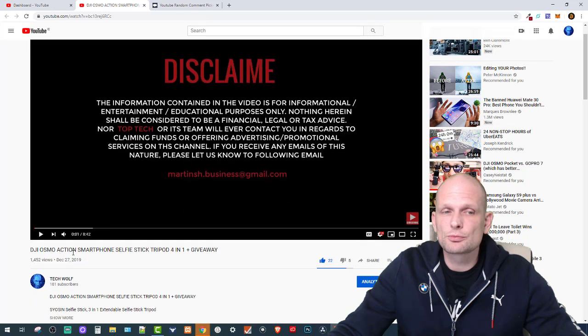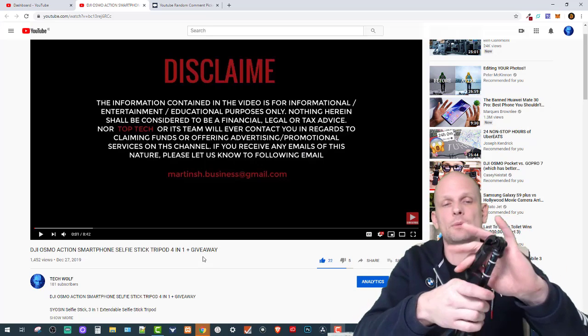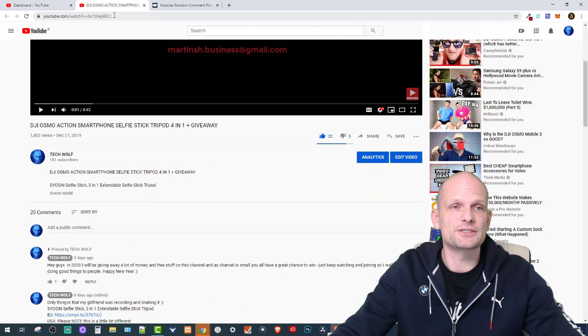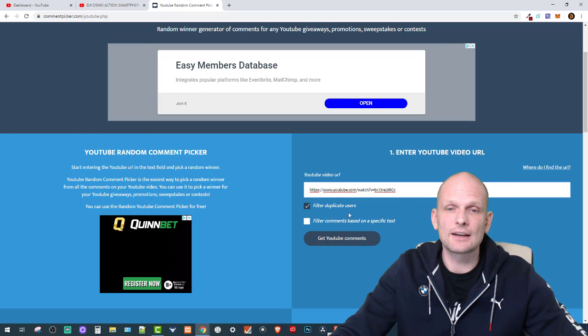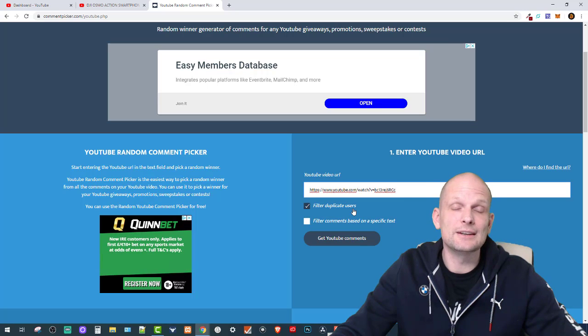This giveaway is for a DJI Osmo Action smartphone selfie stick tripod 14-in-1 — that's the one we're drawing today. I'll use YouTube random comment picker to do this. You can find this tool at commentpicker.com. All we need to do is copy the video URL and paste it into the YouTube video URL field.